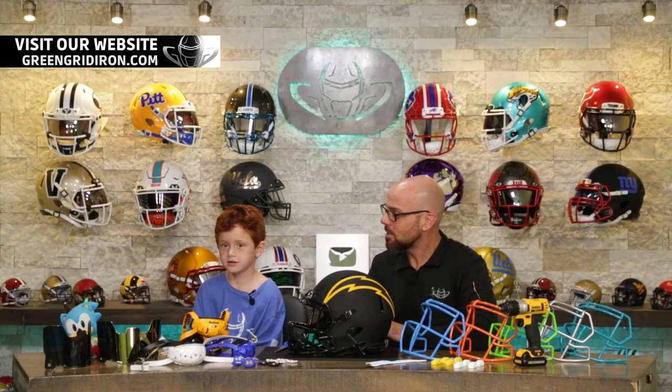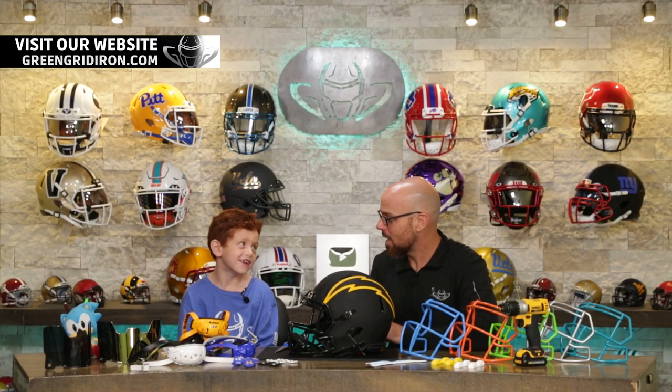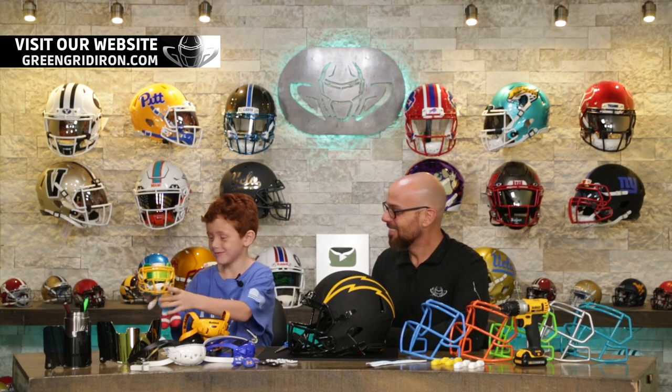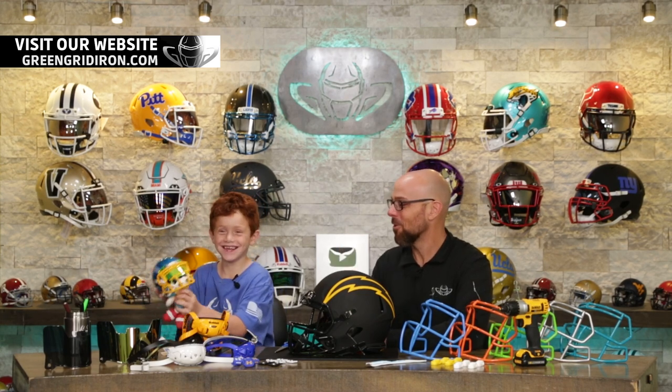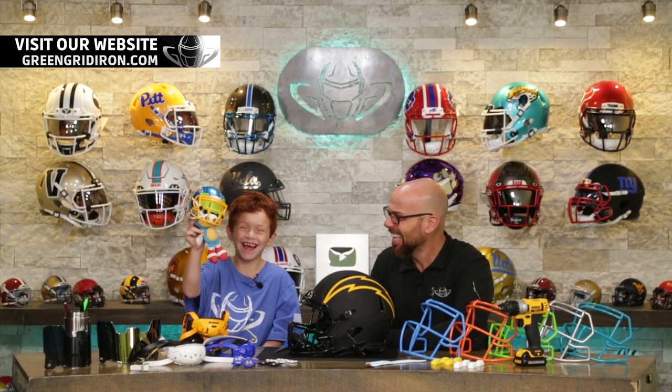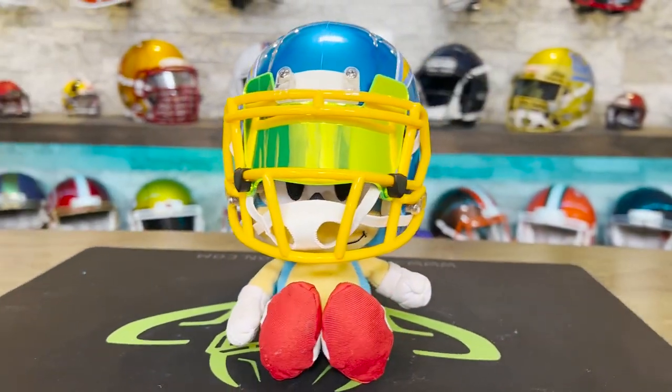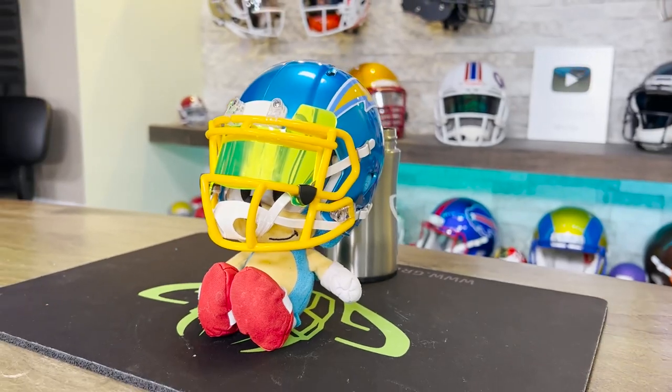I notice that we have a buddy sitting over here. Is that Sonic? Yes. We have something for Sonic — jam that on him. Let's see how this goes. Show the world! We got a little bobblehead action going on. Top-heavy Sonic now. Oh my goodness, these mini helmets are hilarious.